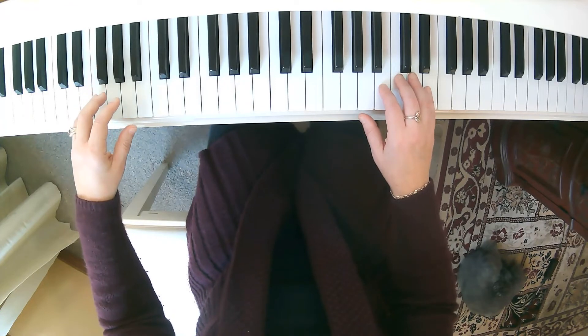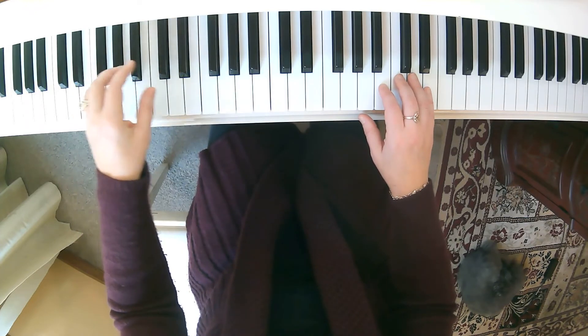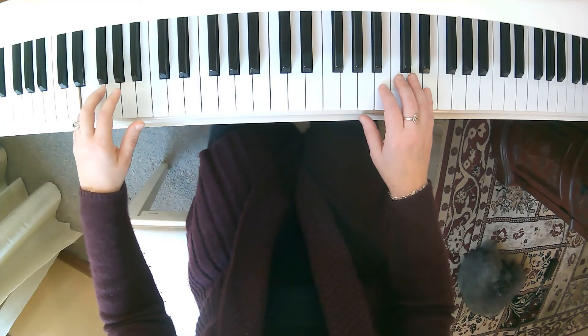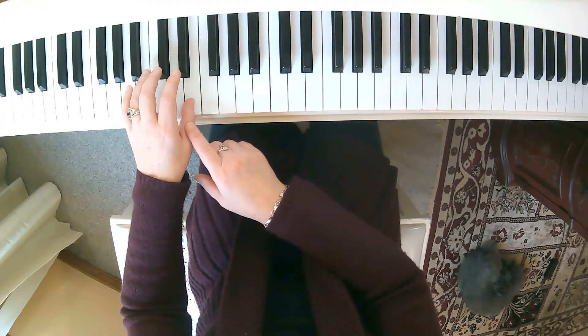Now the next part in your left hand you play like this: 1, 2, 3. 1, 2, 3. Here it is again — 1, 2, up to F, 3. 1, 2, 3. Notice we wait until beat 3 to come up to the E here.